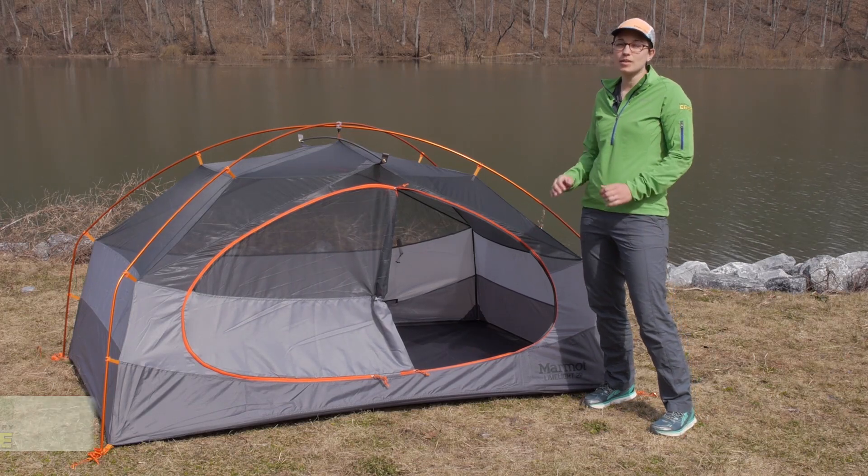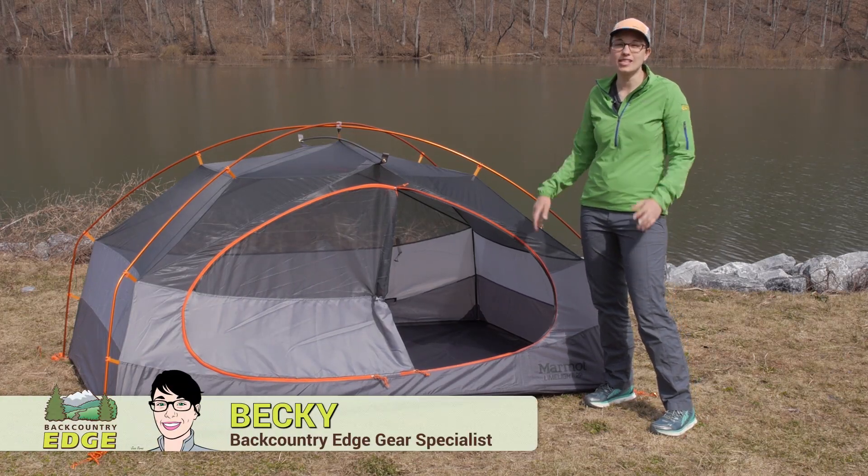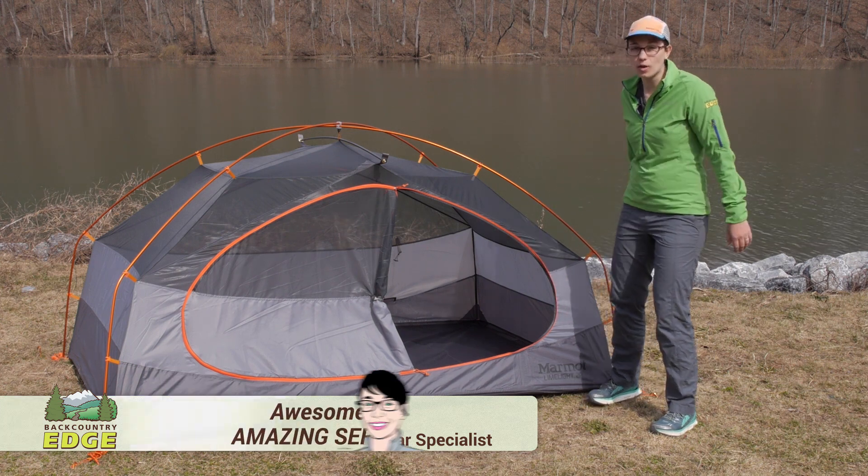The Limelight series of tents has been in Marmot's line for a long time and they have made improvements along the way.